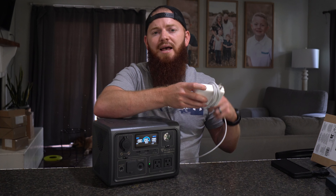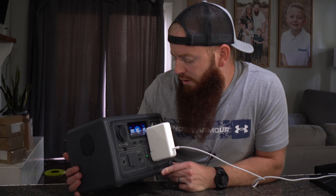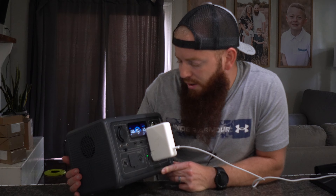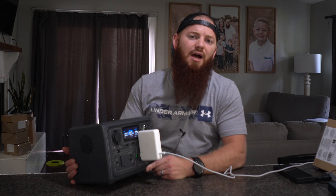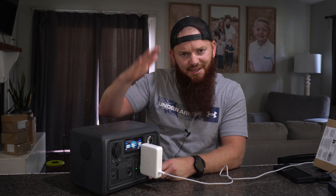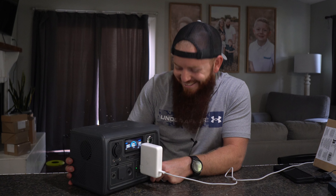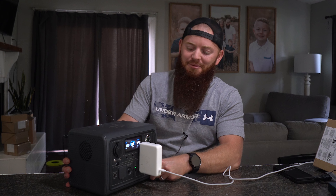Just as a quick test, let me try to plug a MacBook charger in. We're pulling 120 watts at 60 hertz, which I believe 60 hertz is like the US standard for electricity wavelength stuff — I'm no electrician. 120 watts, so not bad. It can go up to 600.